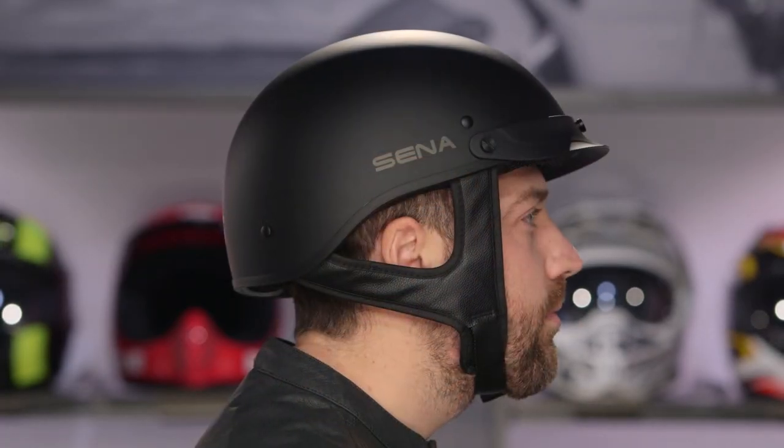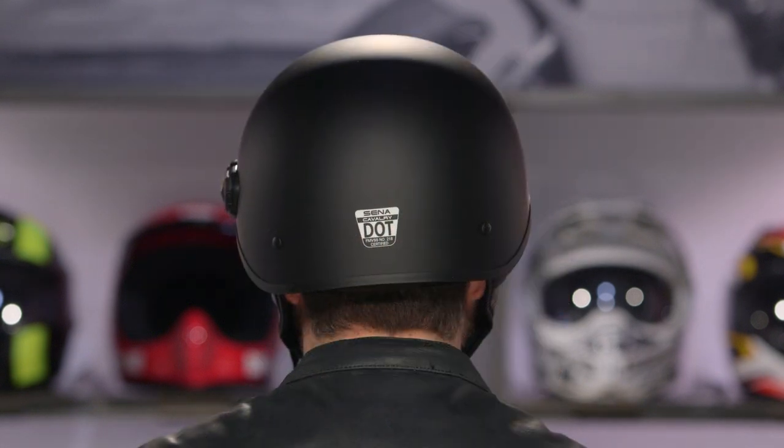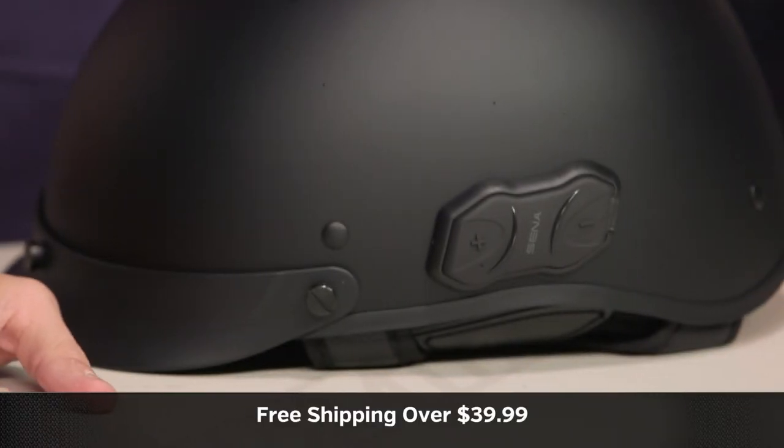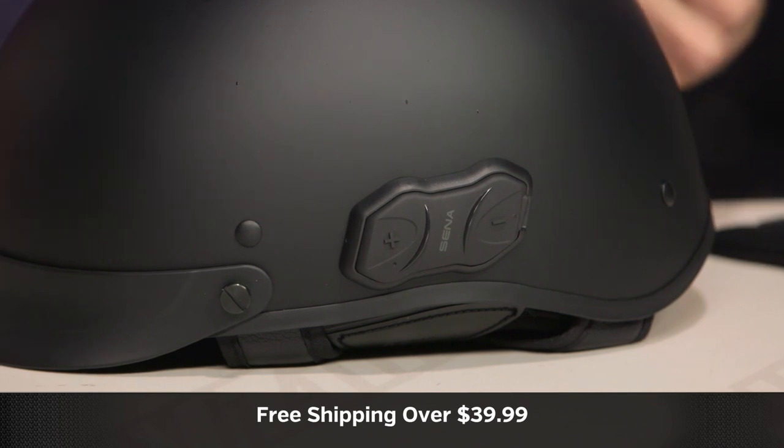Quick note on sizing: this is an intermediate oval head shape. If you're really round or really narrow, this won't work. It is a half helmet — it fits down just fine but it's a little bit longer front to back. Most of the U.S. market is intermediate oval, so keep that in mind. You do have the ability to remove the interior liner and wash it without getting into the speakers and wiring. Use a size chart. We're going to ship for free over $39, and I'd love it if you click our logo, subscribe to RevZilla, and leave your comments, requests, and feedback on the new SENA Cavalry.